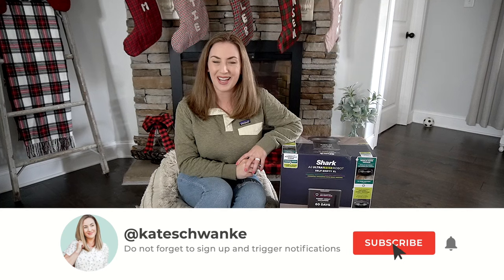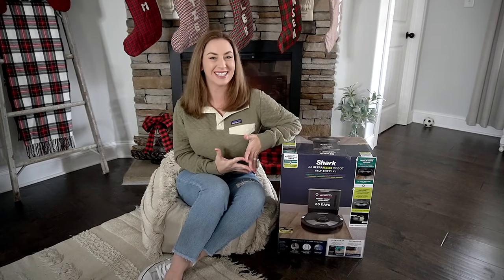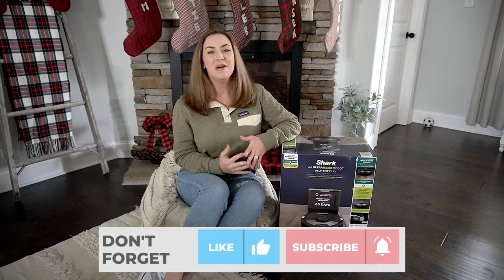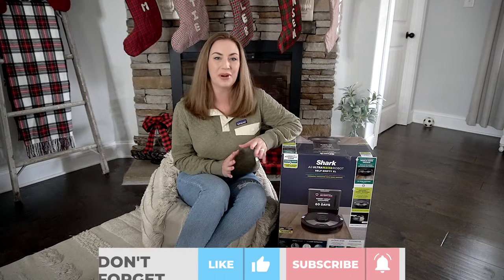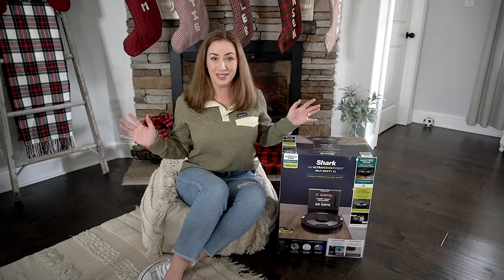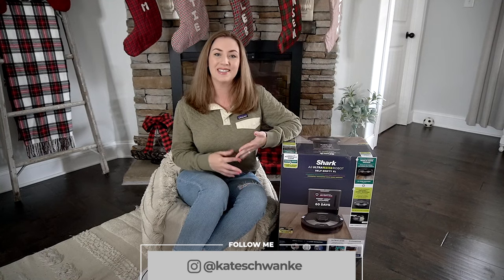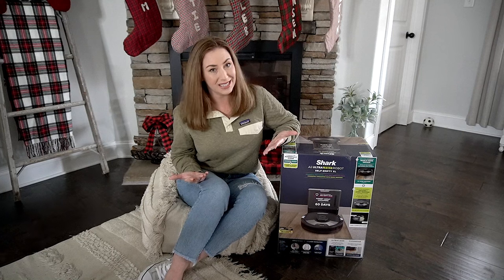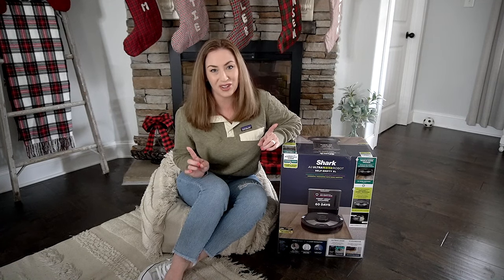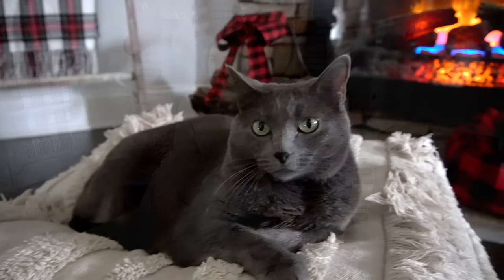Hey everyone, I'm Kate Schwenke and welcome back to my channel for a fun new review. I'm especially excited about this one today because I have been wanting a robot vacuum for the longest time, probably since they first came out. But instead I've been buying Bissell and Dyson and things like that because I personally do enjoy vacuuming to an extent, but I don't enjoy vacuuming every day. I have three boys, a husband, a cat, and a dog.